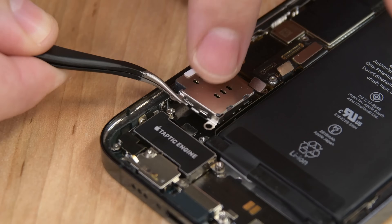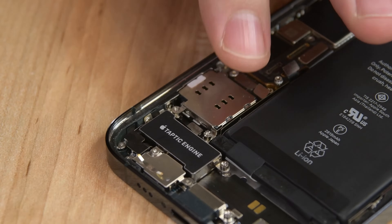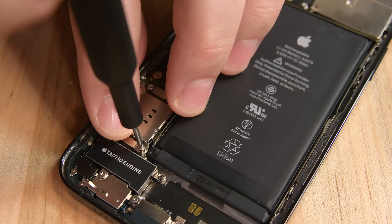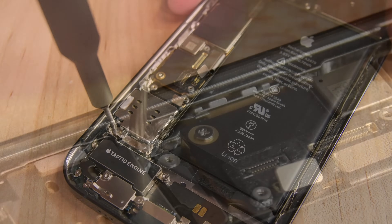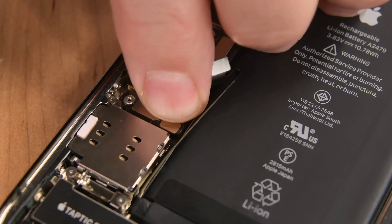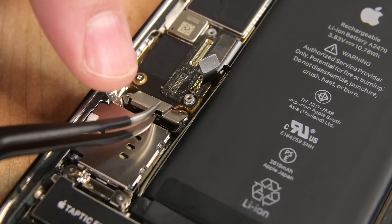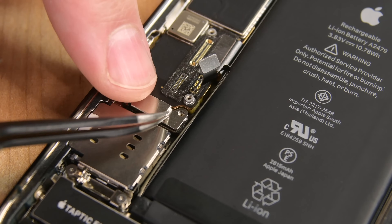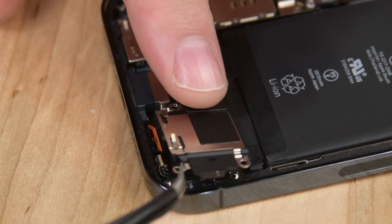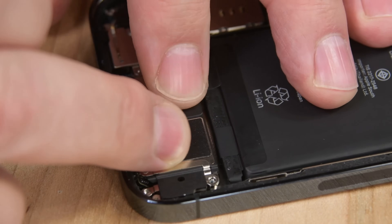Reinsert your SIM card reader, and then reinstall the standoff screw next to the Taptic Engine cable connector. Place the Taptic Engine cable connector bracket in place, and then reinstall the two screws securing it. Next, install one more screw at the top of the SIM card reader, and then connect its cable to the logic board. Reinstall the SIM card reader cable connector cover and screw it into place. Place the loudspeaker back into the phone and reinstall the four screws that secure it to the rear case.